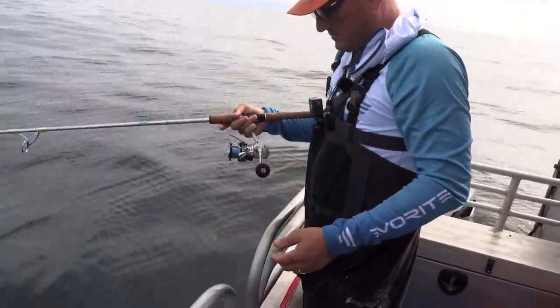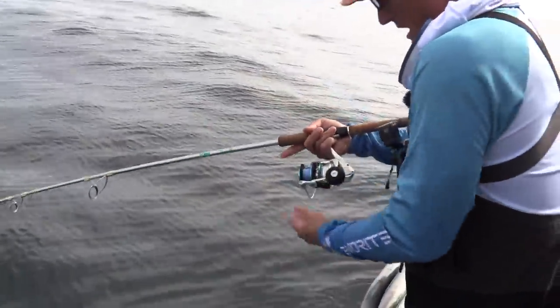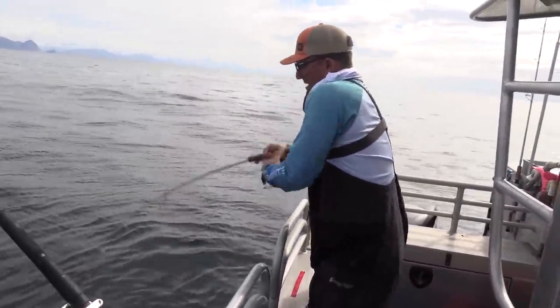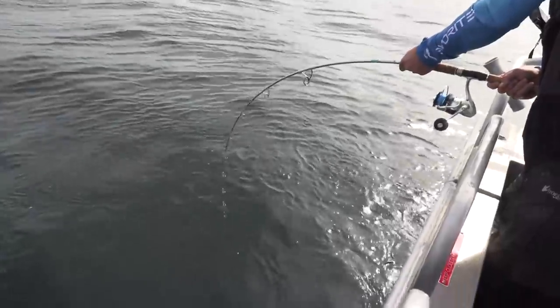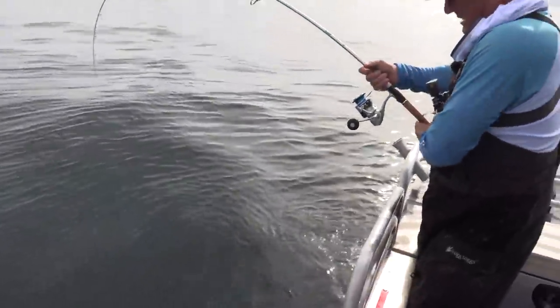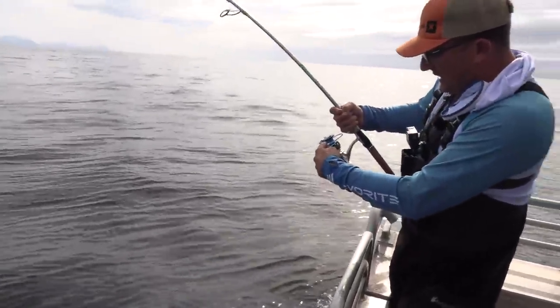It's taking like 10 minutes just to drop it. He ate it like the second it got down there. Are you kidding me? As the bait got down, I got him. Robert's getting hammered. This is no joke - I got a really big one.